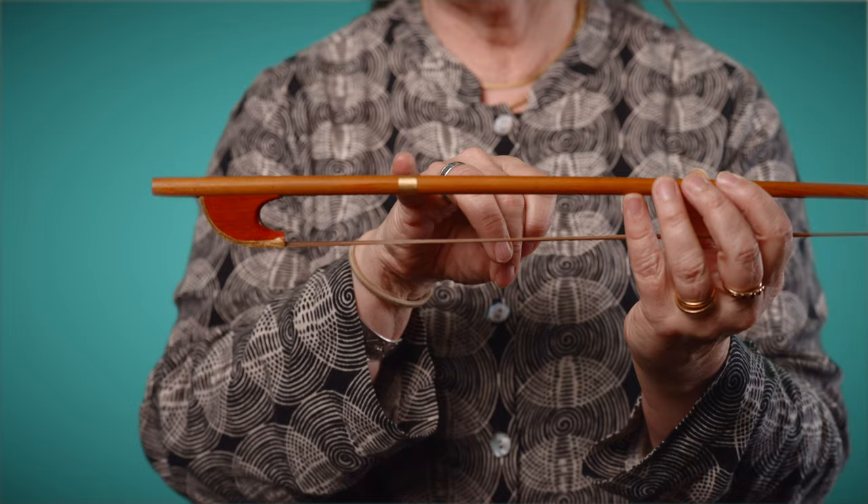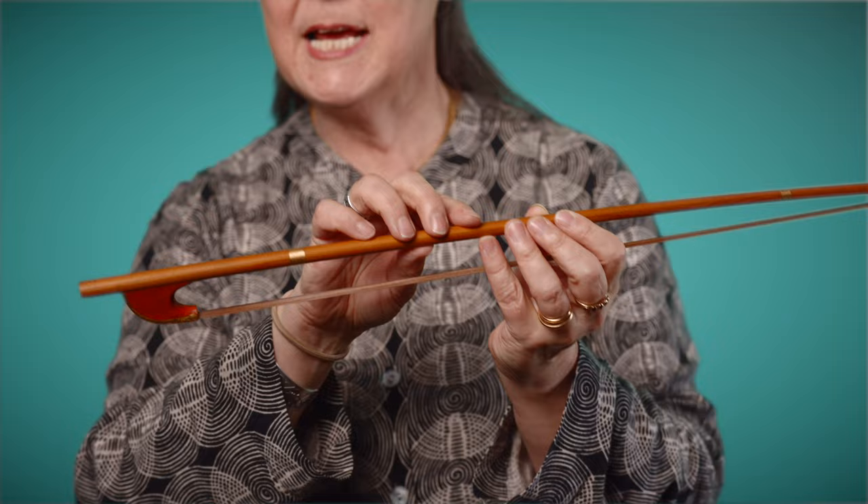This is a very unusual bow because it's copied from a real example of a bow, which is very rare from the 16th century, rather than bows that are just copied from paintings. It's made of larchwood, it's beautifully decorated with gilt, and we know that it belonged to a violin in the Tyrol and has remained catalogued ever since then.